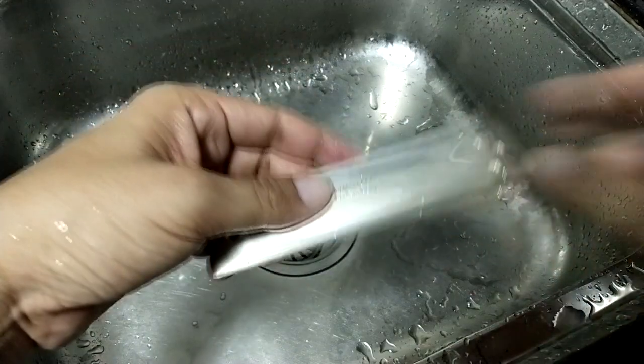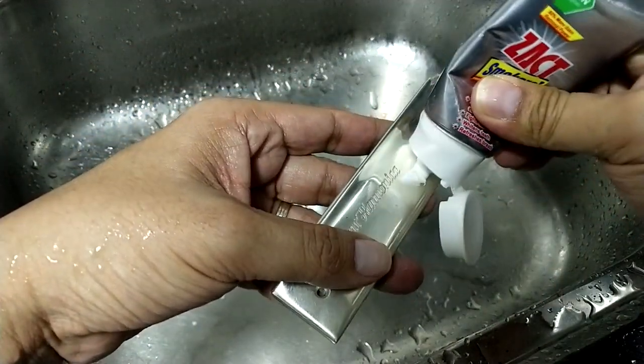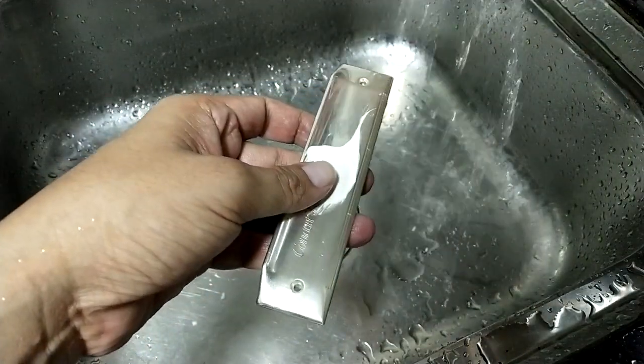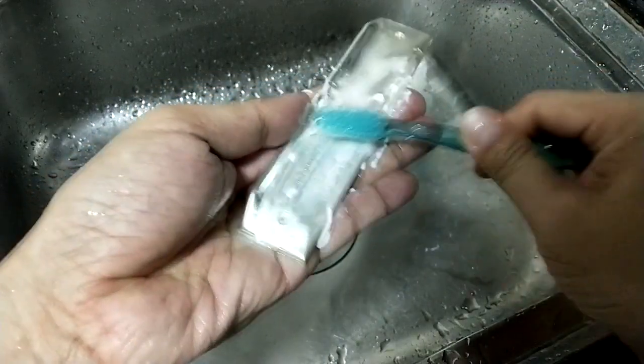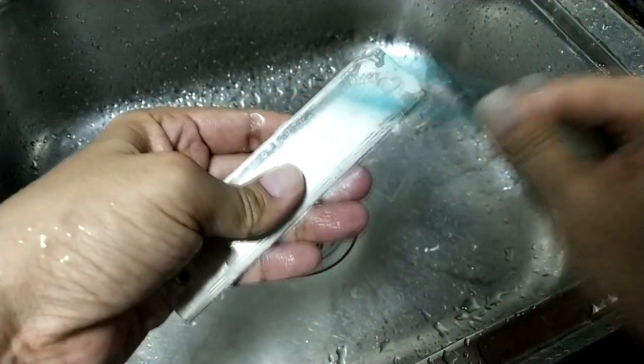Okay, for the cover blade, also the same — just put some toothpaste on top of this, bring some water over it, use the toothbrush to wash it, just like that.